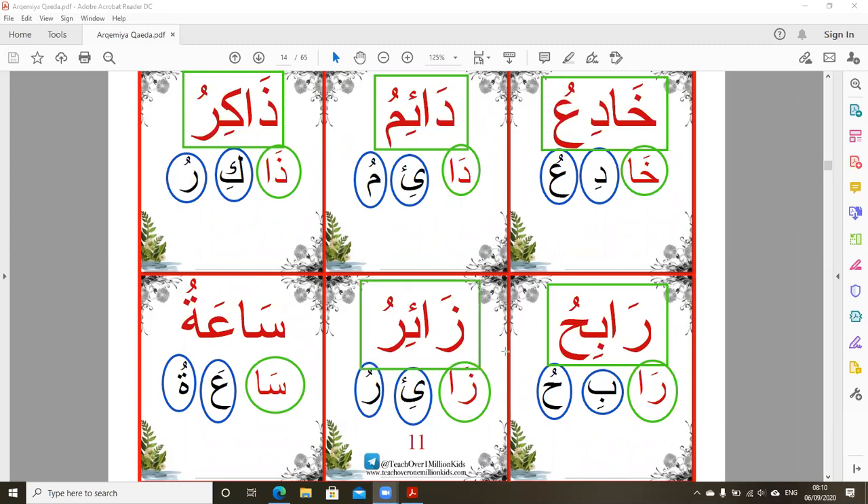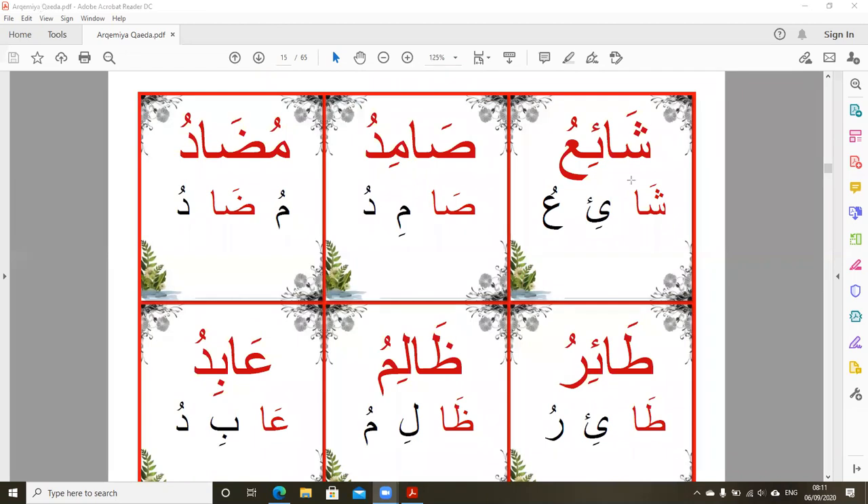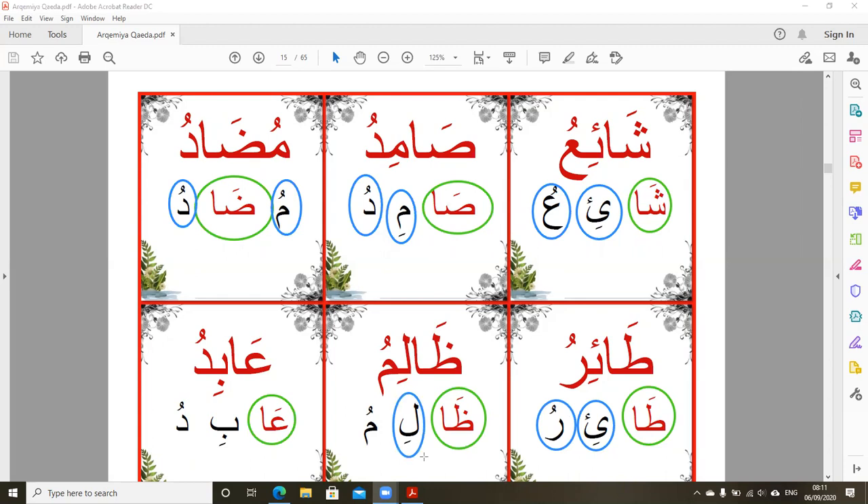We go to the second page, the last page for this lesson, and we do the same inshallah: 'xa, so, do, to, do, ga, ya.' Let's go for the words inshallah now.